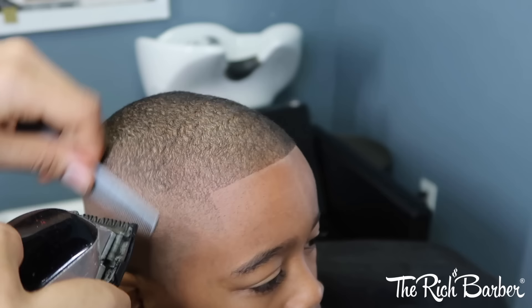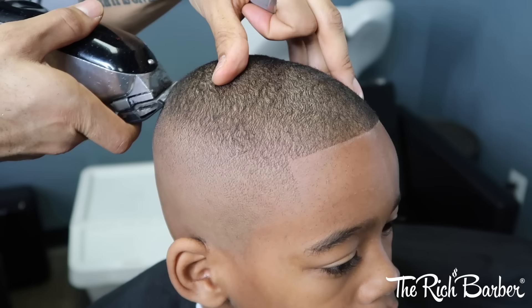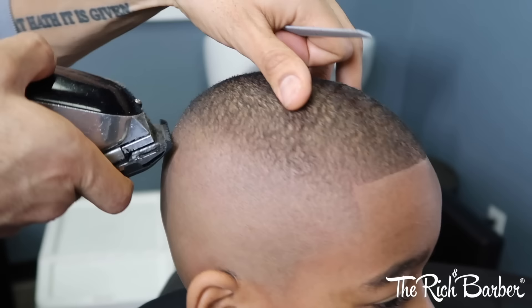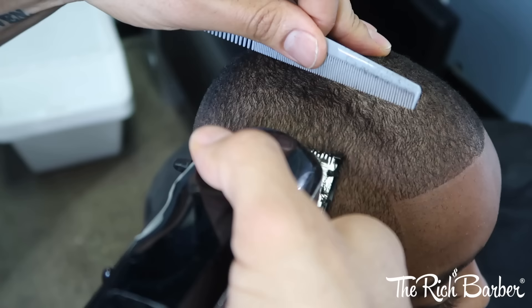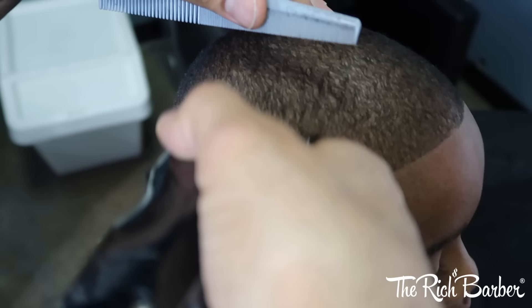Now I'm closing the lever and I'm going to just go over that last guideline, that last adjustment that I did. And just watch it blend together, nice and smooth.